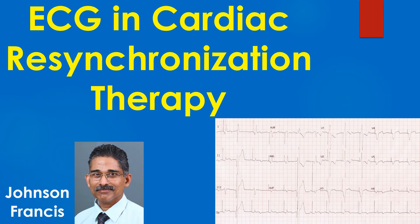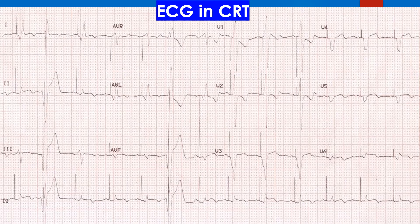ECG in Cardiac Resynchronization Therapy or CRT. While evaluating an ECG in CRT or biventricular pacing, we have to decide whether the device is capturing both ventricles or only one ventricle. In lead 1, a positive QRS is indicative of right ventricular pacing, while biventricular pacing shows a negative QRS — almost like an inverted pattern compared to RV pacing.